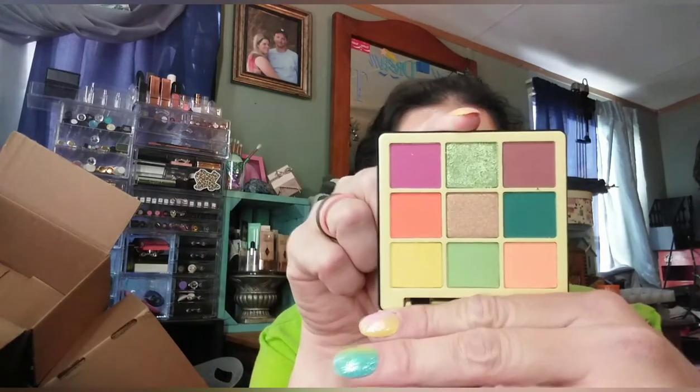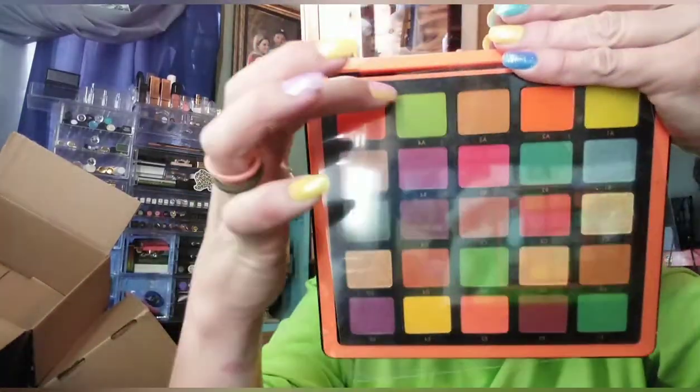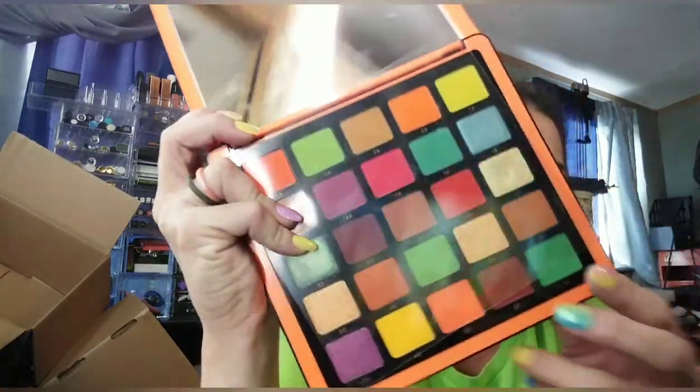I also picked up the ABH Norvina Collection Mini Pro Pigment Palette Volume 2, which is part of what I'm wearing today. I'm actually wearing the green shade on my eyes, paired with my ABH Norvina Volume 2 Palette — this green, this green, and one other shade, with a yellow in my crease and the shimmer shade. I didn't get to wear makeup on St. Patrick's Day because I had to work, so today being Saturday I thought I'd wear green.